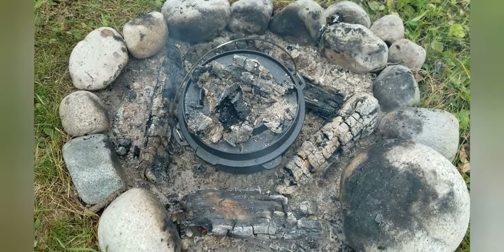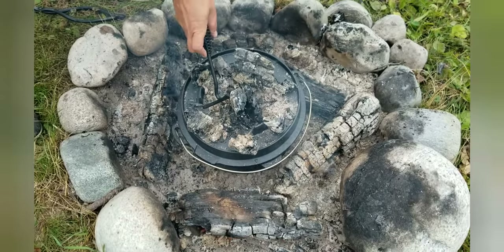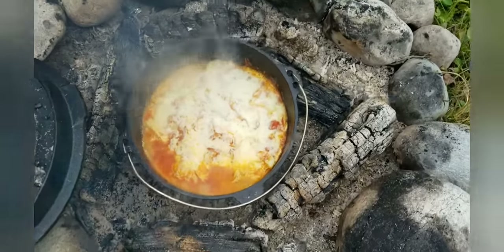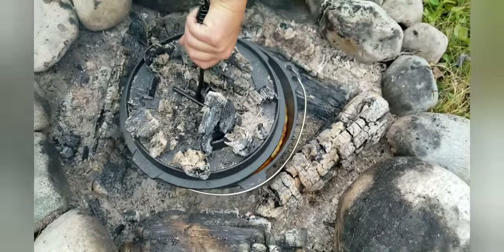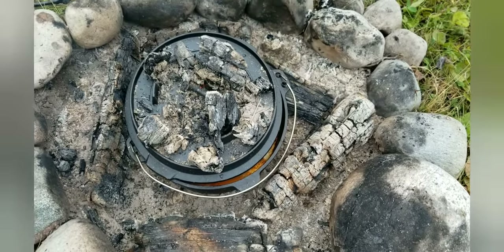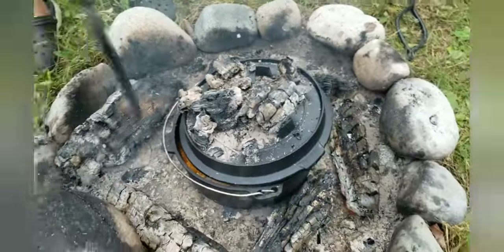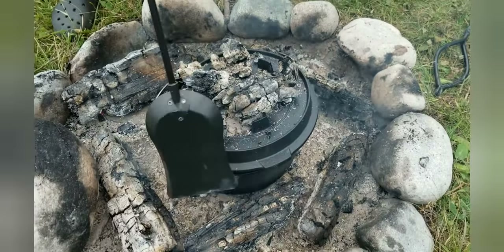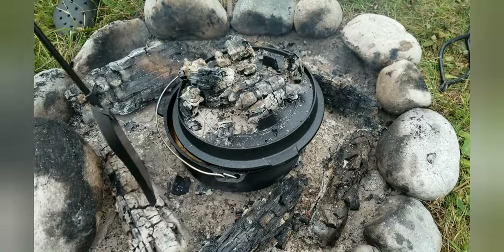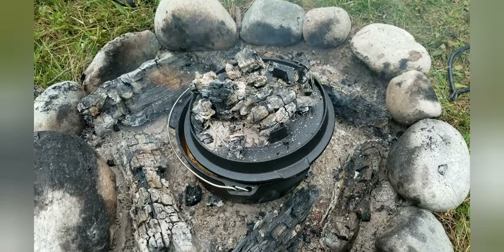I'm going to lift the lid off here and see how things are going. Oh, it's looking good — wow! It's a little bit watery but I might actually leave the lid off a touch just to let some of that moisture out. It's looking good and it's smelling good. It's plenty hot enough — I was worried it wouldn't be, but it certainly is. We'll check it again in probably another 10 minutes.